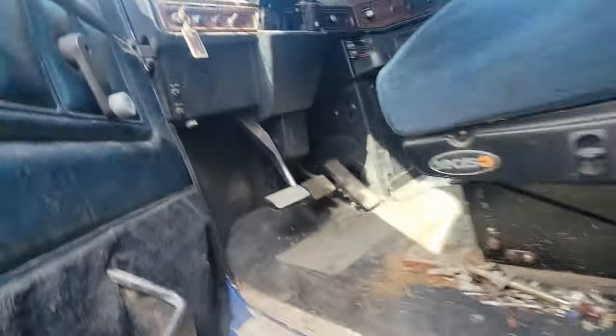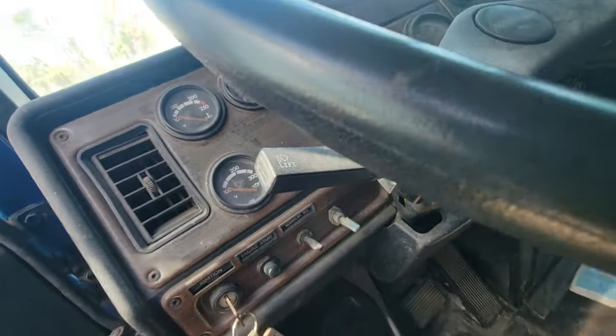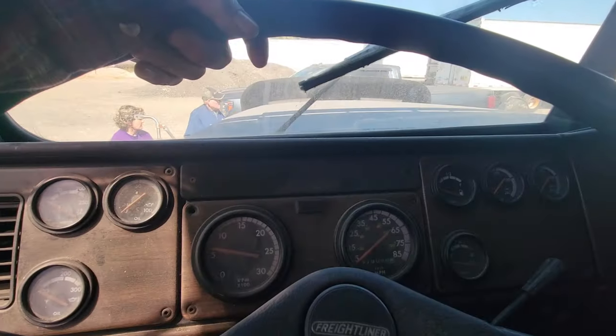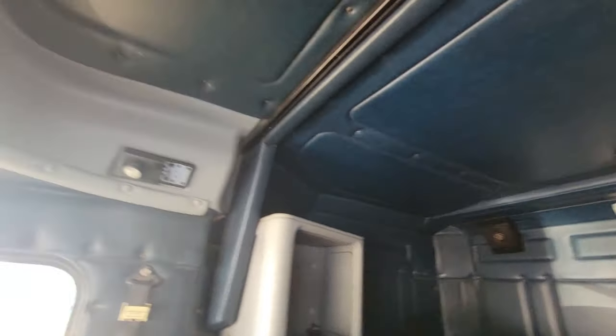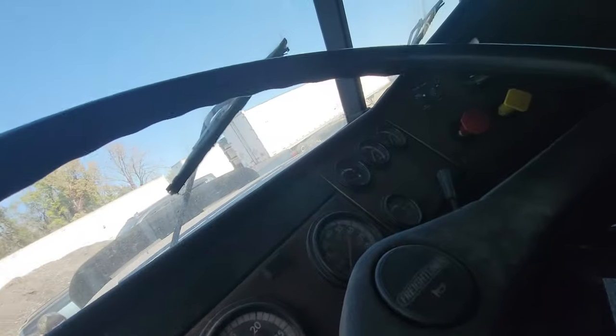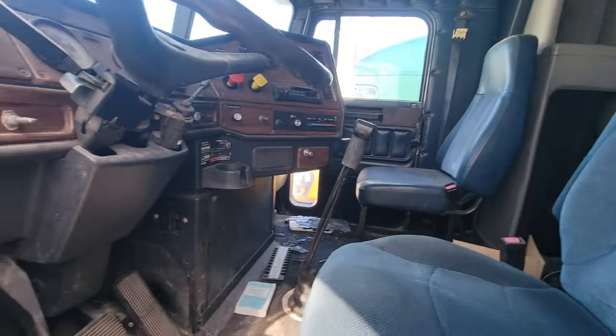Ladies and gentlemen, I'm considering this old truck because I don't need much more than an old truck for what I'm planning on doing. So you got this old '96 that's been sitting around and hasn't been used a whole lot — I think it's just right. It's an old flat top, old and dusty, never been smoked in that I know of, doesn't smell like it. Rifty wanted me to show you what the inside of an old Freightliner looks like.